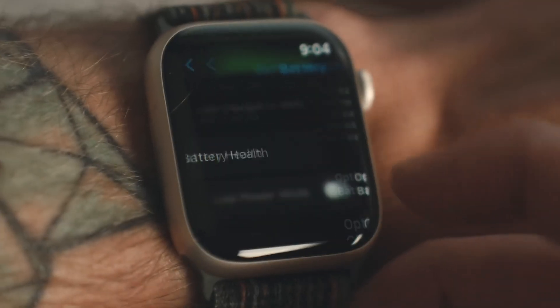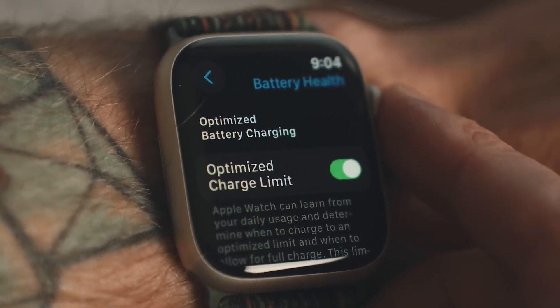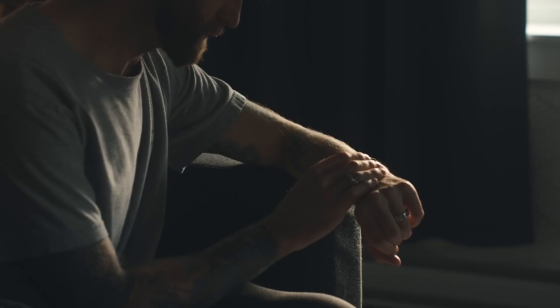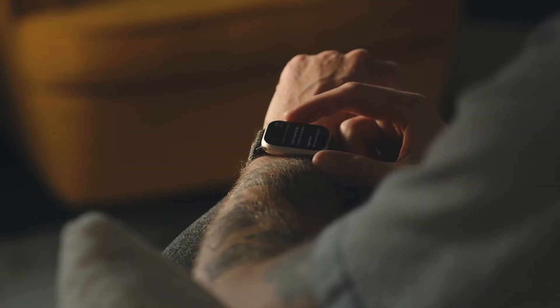Battery and charging — Apple has slightly improved the battery life, delivering up to 18 hours of use on a single charge and 36 hours in low power mode. The charging speed is also faster, allowing for quick top-ups when you're in a rush.